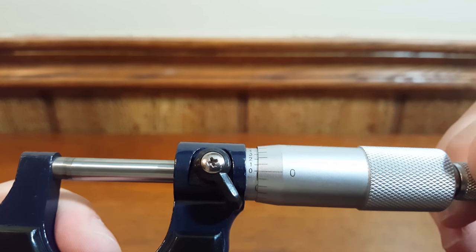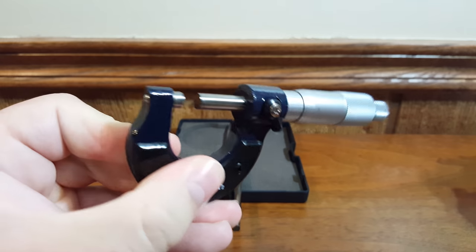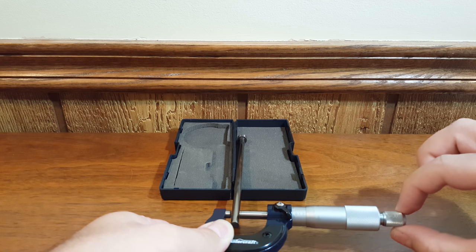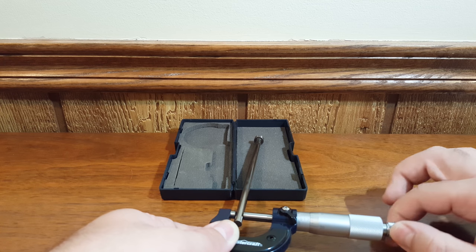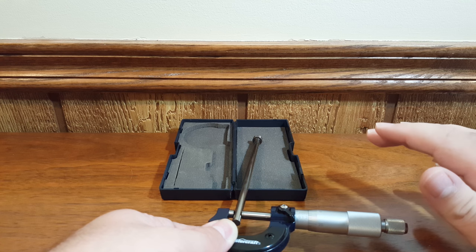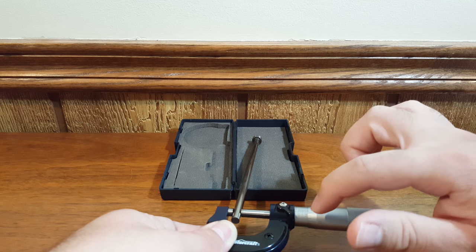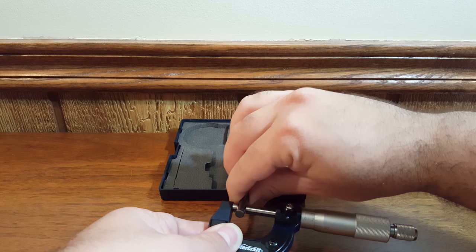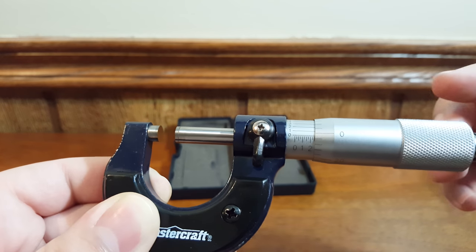Once you've calibrated your mic and your zeros line up nicely, it's time to take a measurement. Clean off your part with a rag as well as the anvil and spindle of your micrometer, then place your part between the anvil and the spindle and slowly twist your ratchet to tighten it up on the part. Once you hear that click, that's all the force you want to put on it. If you can't see the reading based on your setup, you can engage the lock, gently take out your part, and then take your reading without the part held in the micrometer.